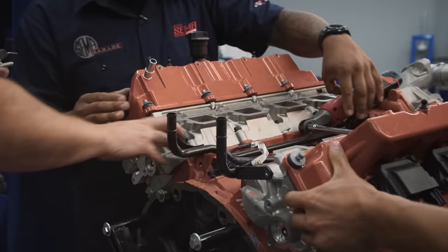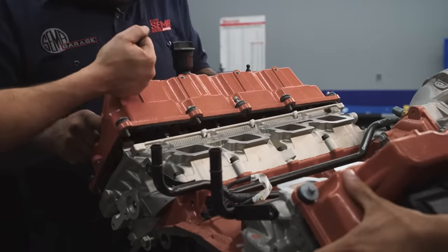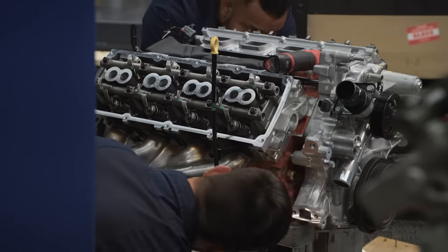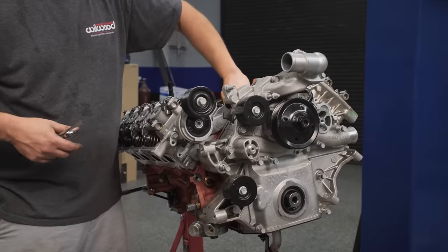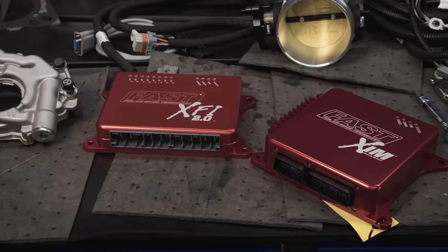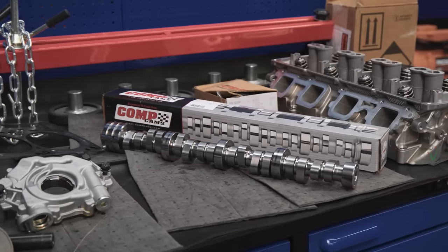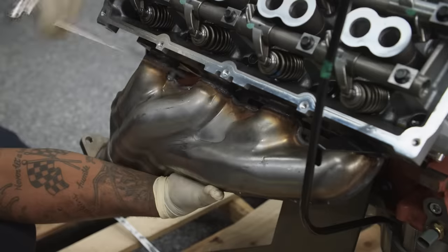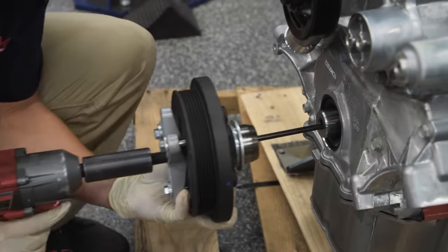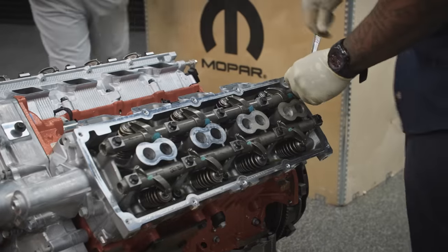We're not going to be using a heater in the Regal, so we're going to go ahead and remove these heater lines because they're connected to the front cover. This is a VVT solenoid. If you're able to run VVT with the factory computer, it'll definitely help your bottom end and top end. But we're running Holley on one of them and FAST on the other, and we're not going to run VVT — we are going to run some bigger cams, so you can disconnect them.